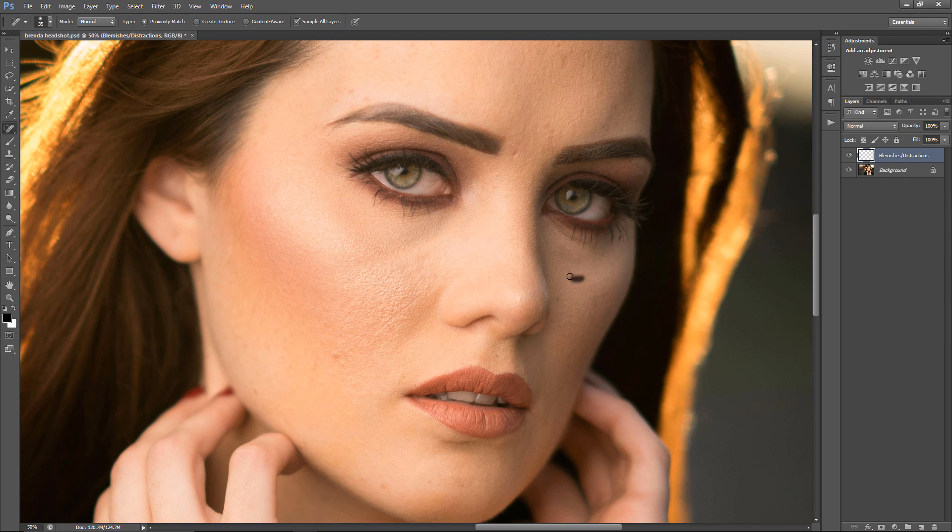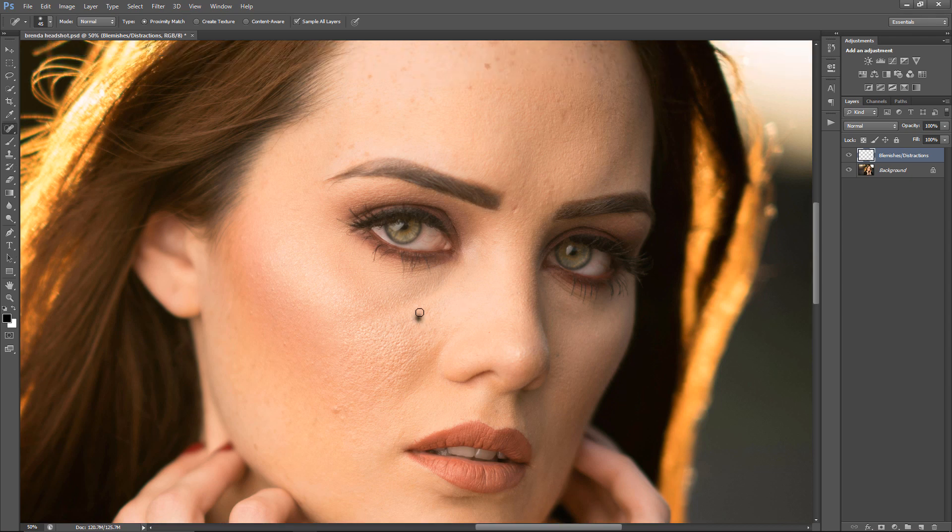The next step after this I'm going to do is get right into dodge and burn, and that's going to be a huge step. I do have a tutorial on dodge and burn but it's kind of old, so I think I want to update that one with a new video. Right now I'm just aiming for dark areas and pimple areas.